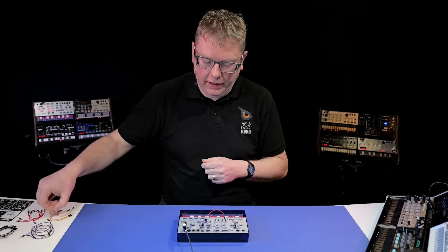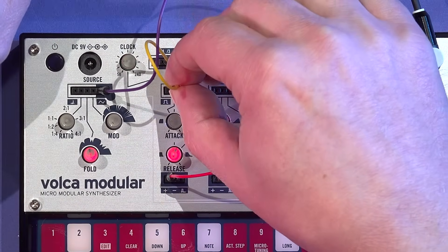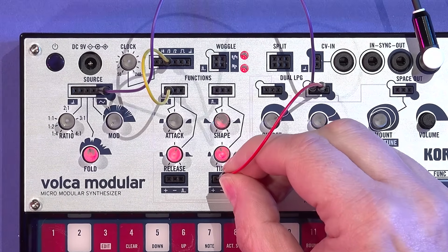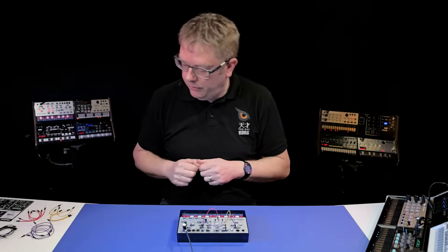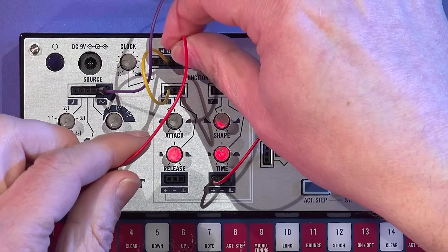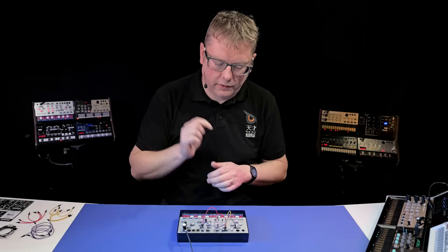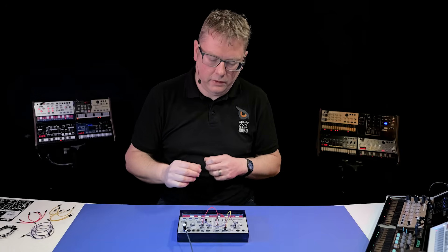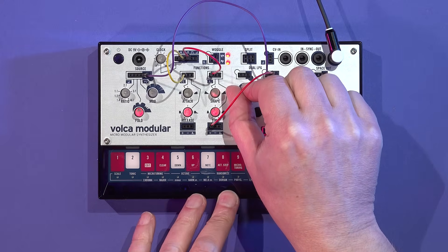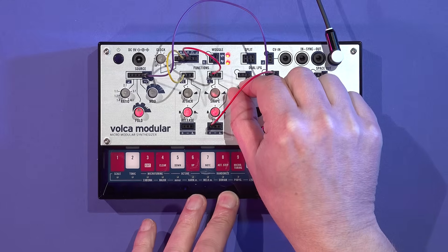I can use the clock divider here to give us some different rhythmic emphasis. I'm going to go out of division three into the first trigger, then move this trigger output to LP2 function number two — this is effectively the bass kind of sound. I'll patch into there from number two, and you get this sort of effect. By using the cutoff control I can enhance this effect or make it more subtle.